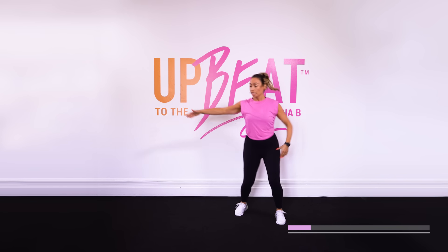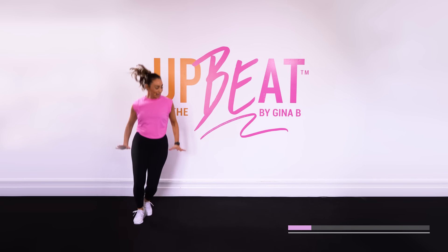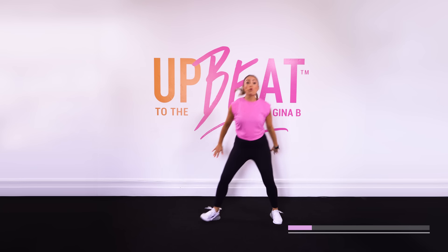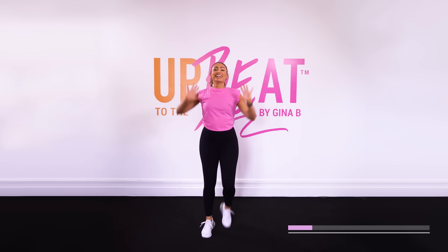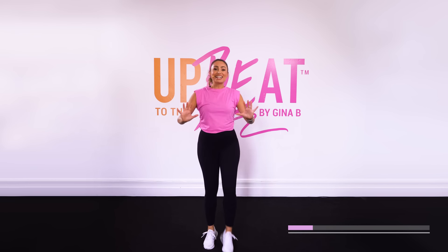Let's move it. Dig it out. Rise that energy with me. Let's go. Now walk it forward. Push it out, to everywhere. Let's go.